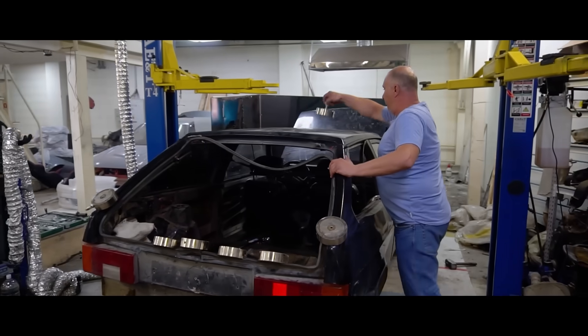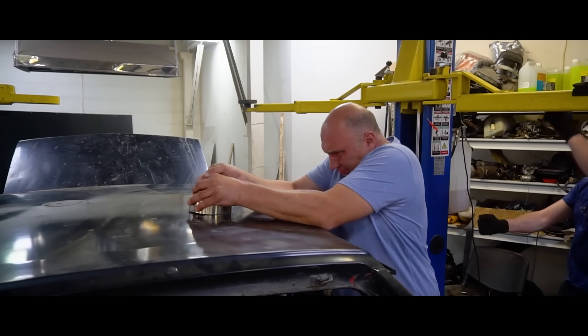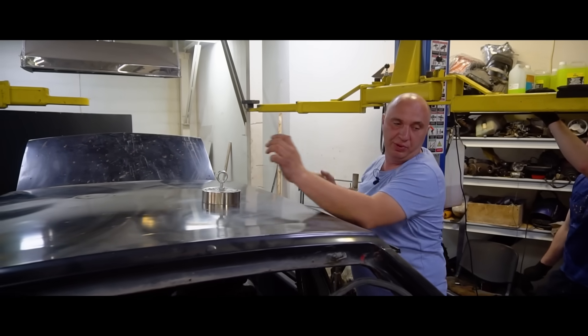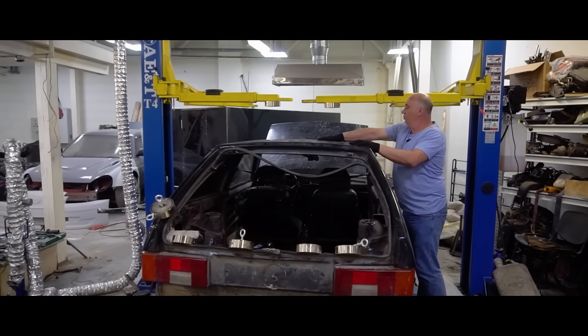Grab this magnet and bam. Oh, holy cow. Let's check how just the one holds on. I can easily rip it off with my hands. Not gonna lift the car like that. So you would've seen how I could rip one magnet off, but let's try two of them.